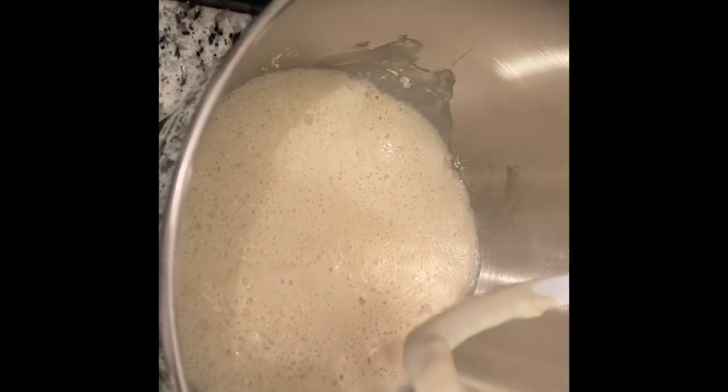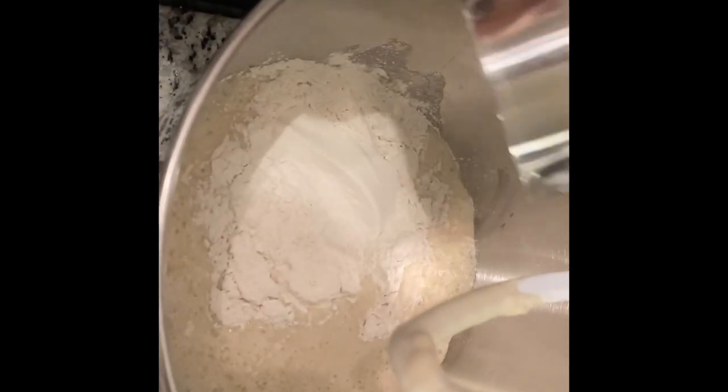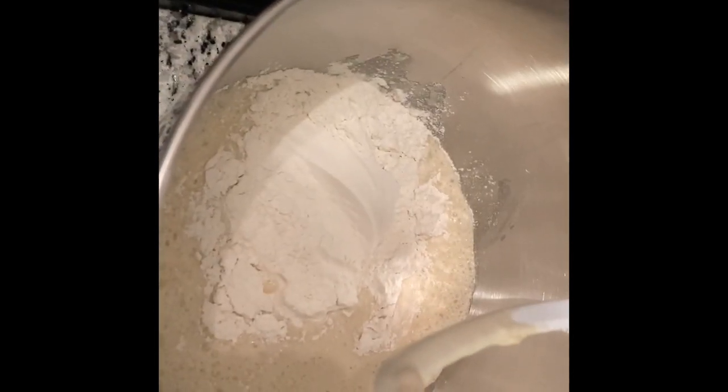Then you're going to add one more cup of flour and mix it all in. You can use the guard that comes with the stand mixer — I had it off for the video and the flour went everywhere.